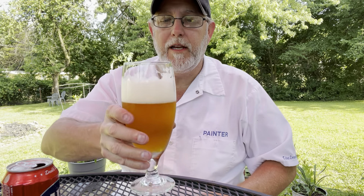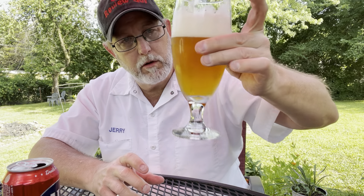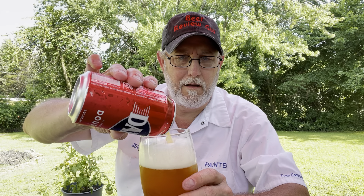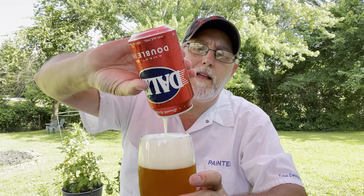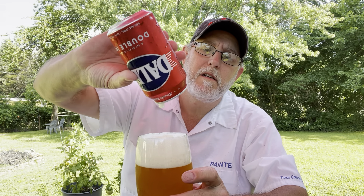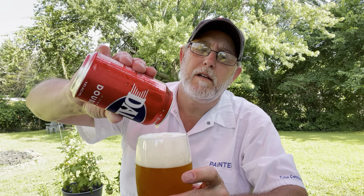So now we're at a two-finger head, deep amberish — deep goldish color. It looks like it's got a little bit of cloudiness, kind of a haziness. Looks really nice.